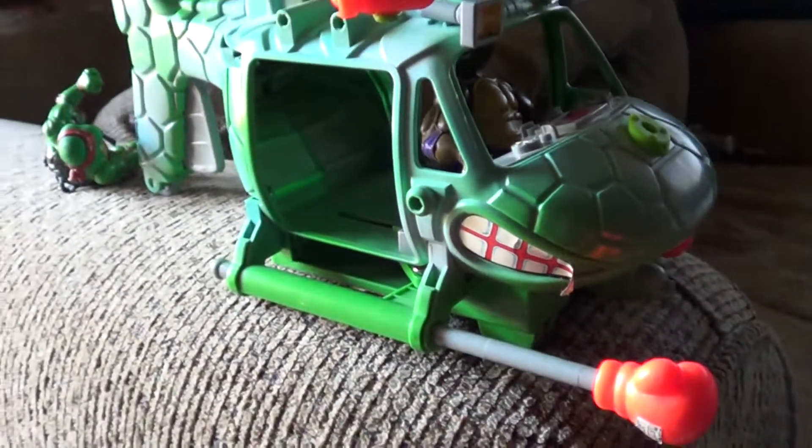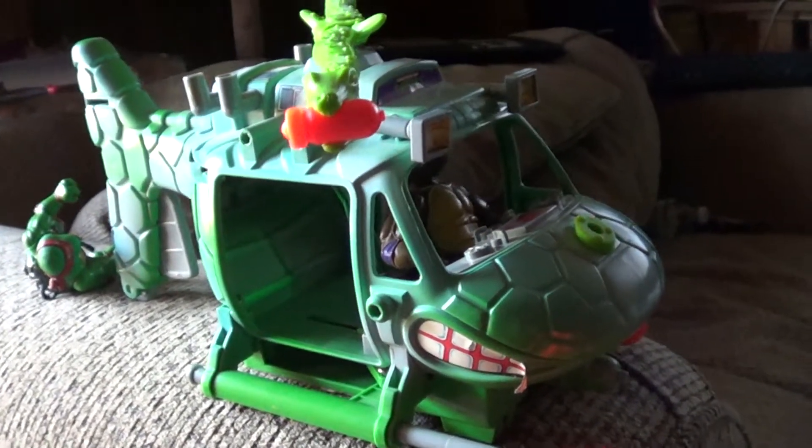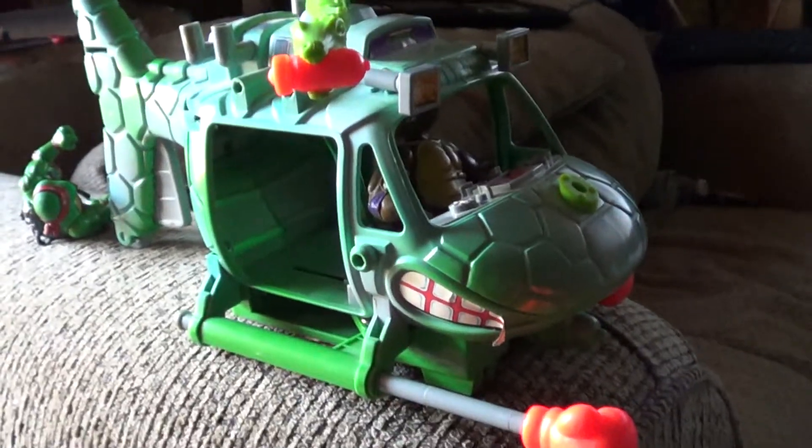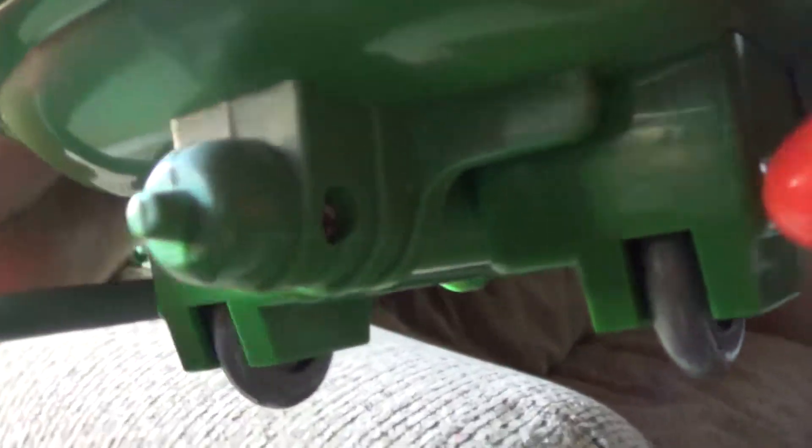It just takes one kid or one goofball to ruin good things for everyone. But luckily that didn't happen here — everything is good. There's also a little shootout thing right here — forgot to show you that too.